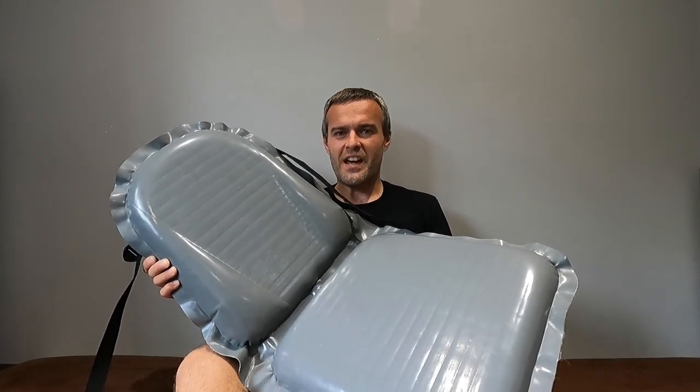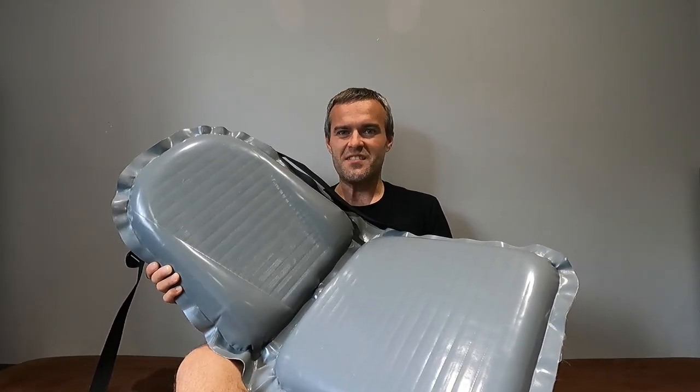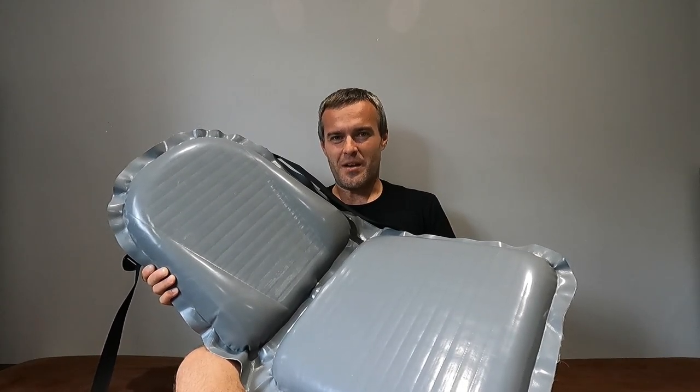This is a universal inflatable kayak seat. Gumotex have sent it to me to try it out. Let me tell you a bit about it.